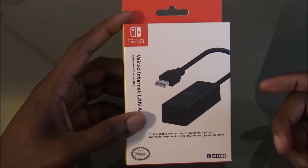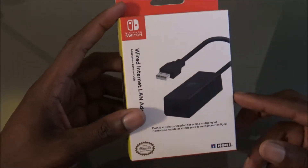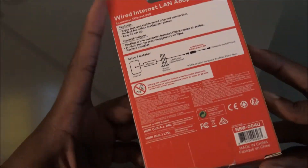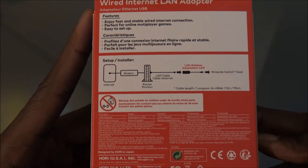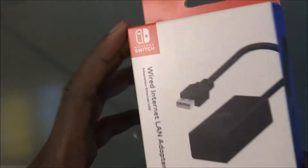Right now you got Splatoon coming out today actually, so you know what I mean? I had to go pick this up. Get right with it. I wanna make sure my internet is right — even though the WiFi in my house is real good, I just wanna make sure that I got the hard wire.